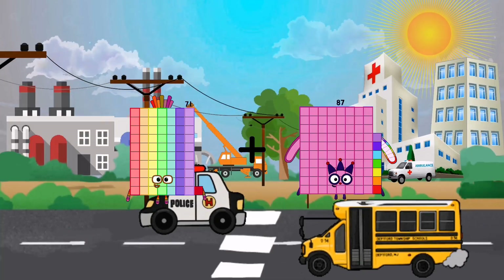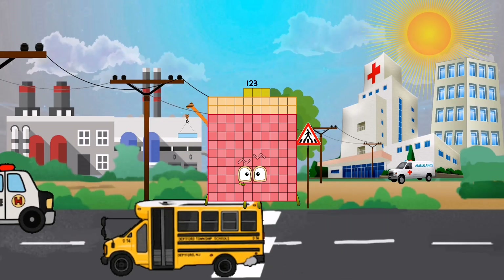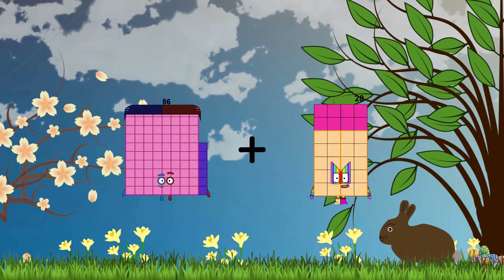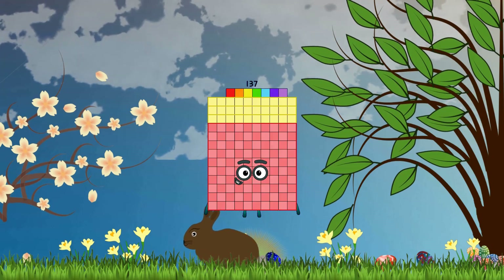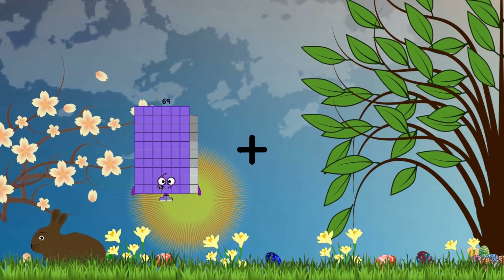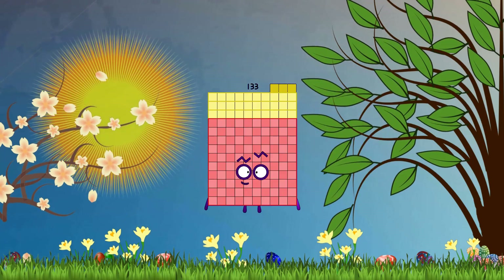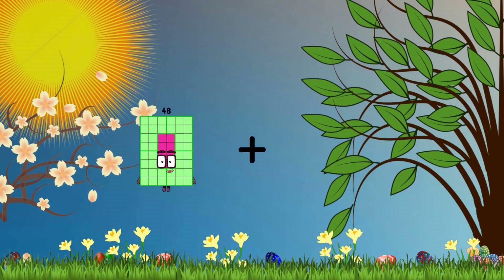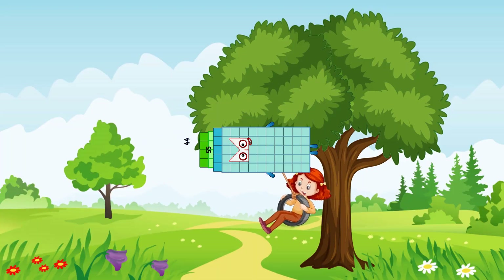71 plus 52 equals 123. 86 plus 51 equals 137. 69 plus 64 equals 133. 44 plus 55 equals 99.